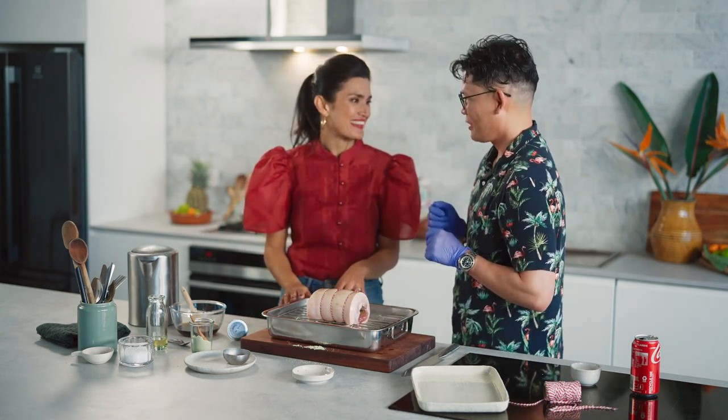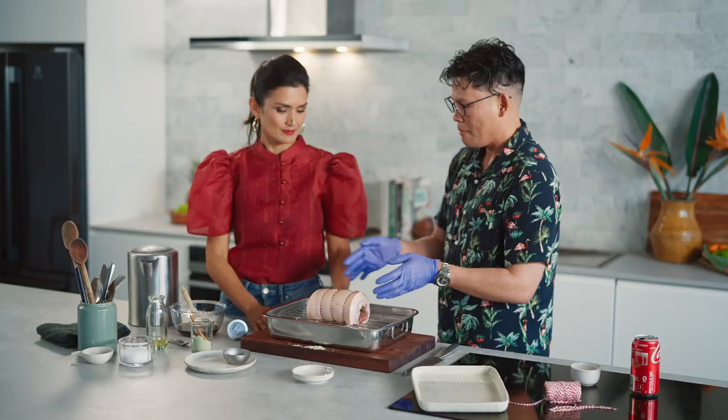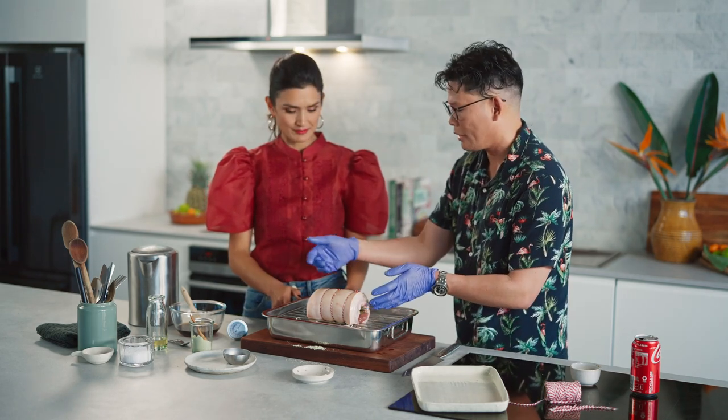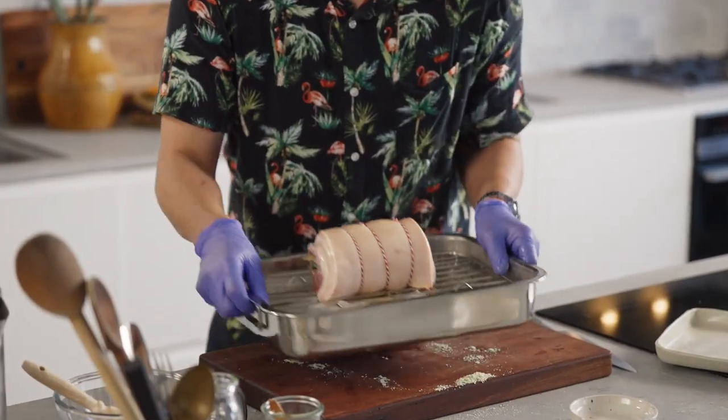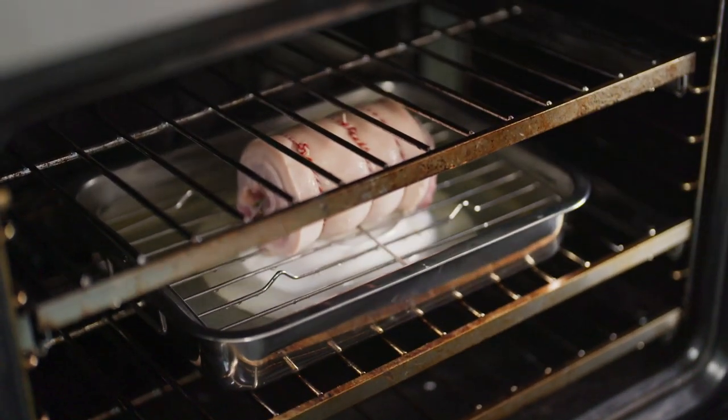Can't wait for this to finish cooking so we can take ourselves back there. We're going to roast it in the oven at 180 to 190 degrees for about 45 minutes — because this is such a small portion, about a kilo, it only takes about 45 minutes to reach an internal temperature of 68 to 75 degrees Celsius. Then the last 15 minutes, we'll blast it to 220 degrees to get that crackling forming.